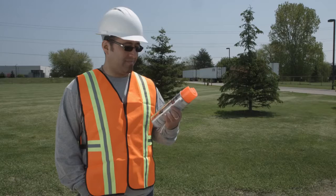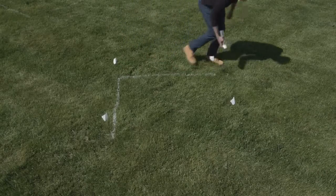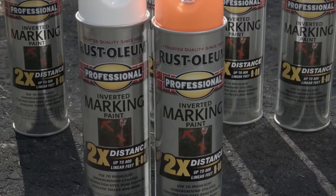Whether you're a professional that needs a reliable marking solution, an athletic field manager, or a homeowner needing to outline your outdoor project, Rust-Oleum Professional 2X Inverted Marking Paint is the solution.